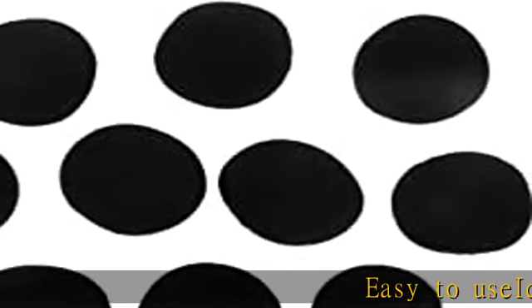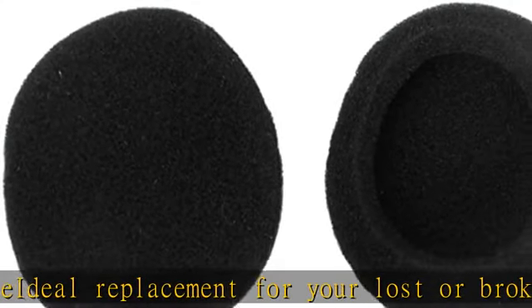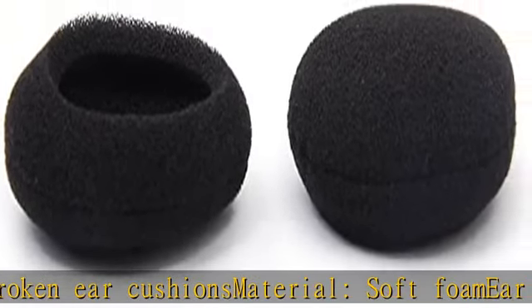Easy to use, ideal replacement for your lost or broken ear cushions. Material: soft foam. Ear foam enhances the base performance of the headphones. Color: black. See more product details in the description to get this product today at the best price.